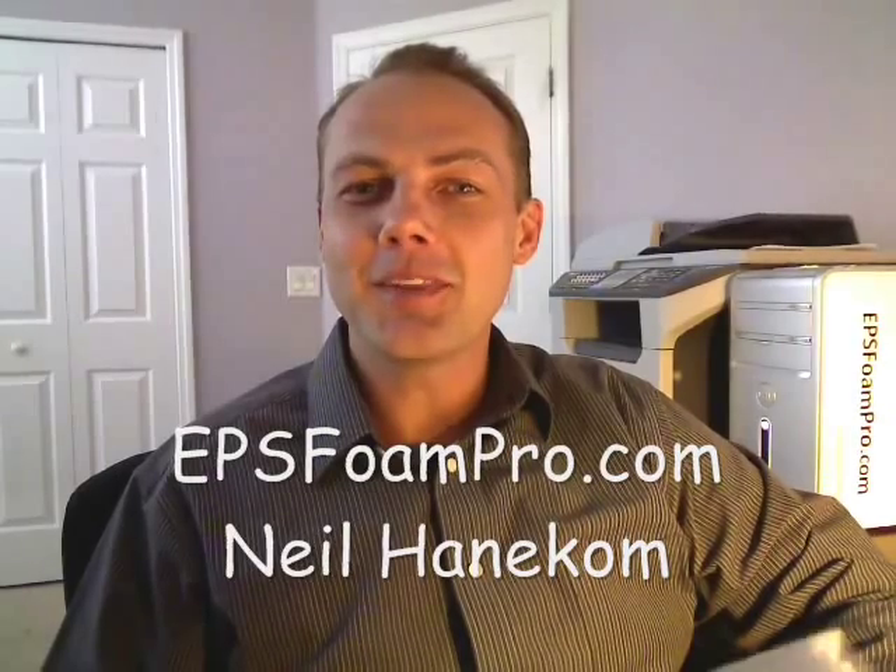Hello and welcome, this is Neil Hunnicum with EPS Foam Pro. Thank you for joining me. I just want to give you a quick history of flotation with expanded polystyrene.